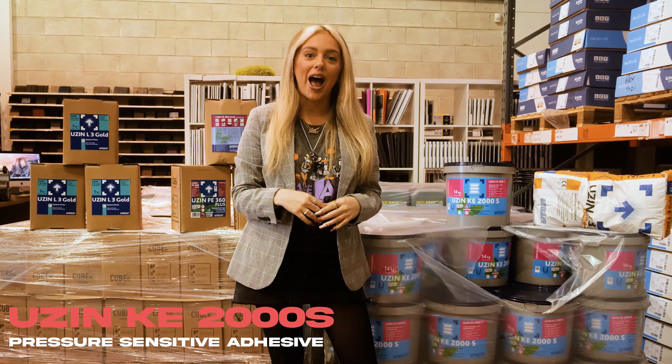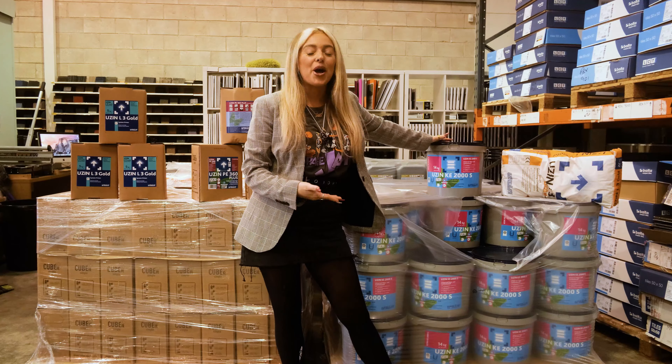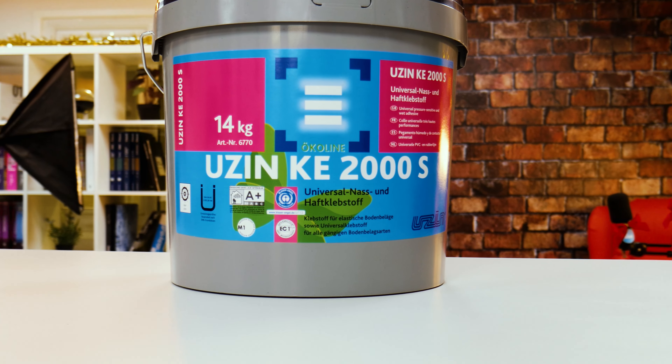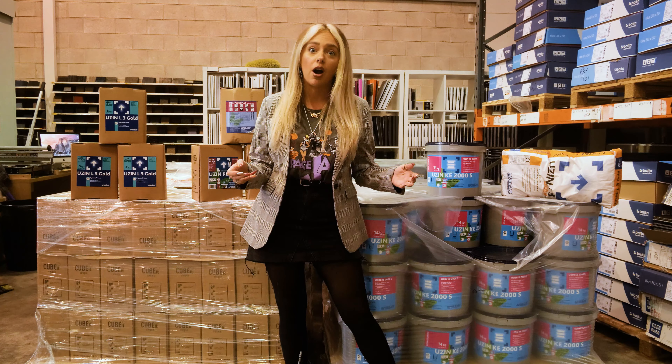We have a new product alert, and that product is this bad boy here. This product is called Usen. Usen is a German brand, and before you even know what it is, we all know how good German brands are at making things — the cars for one.